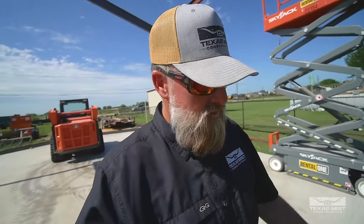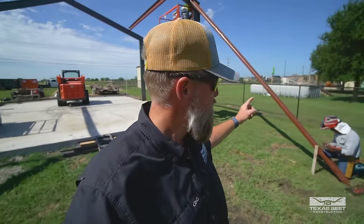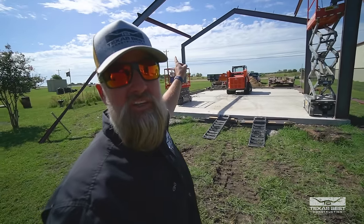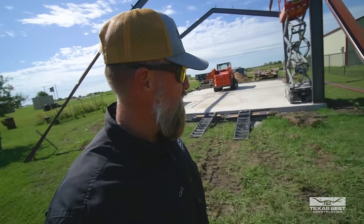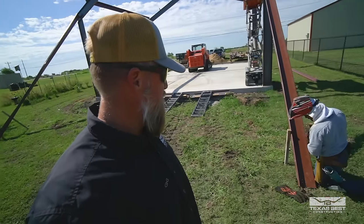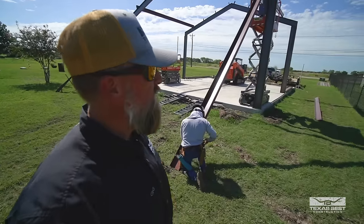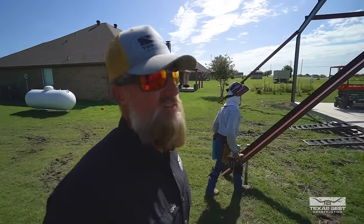We're about to stand the last one up. We're just checking to make sure this is all level before we add on any more to it. As you can see, we do have these purlins here and everything's braced off. Moises is just checking the end piece here, but everything's going good. Let's go stand it up.